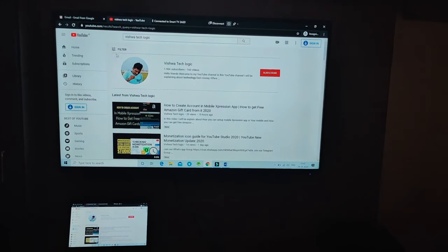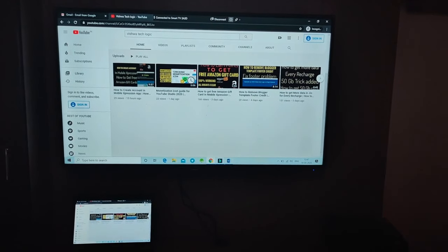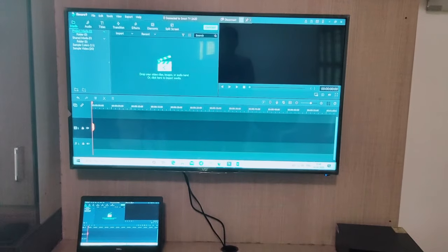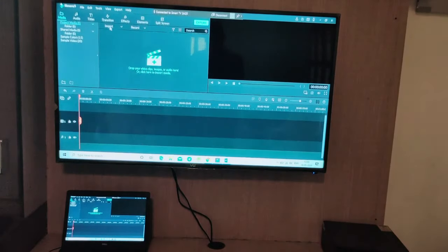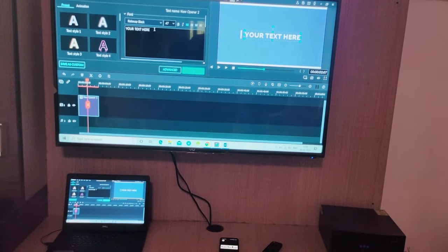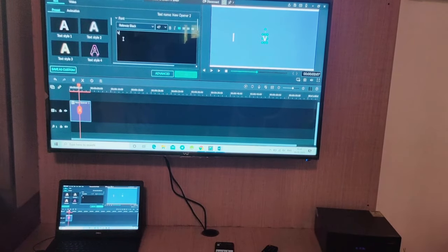You can view any videos and stream from YouTube, view channels, and more. If you want to do any editing using software, you can edit on the big screen. For example, you can add text to a sample video and do simple edits. You will get a great experience working with a smart TV's big screen.